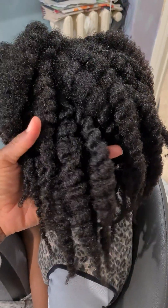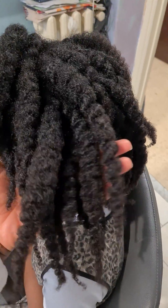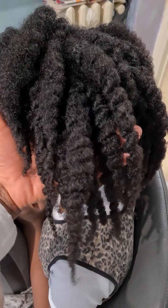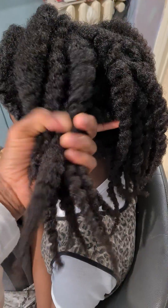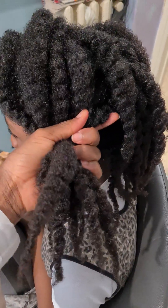Beautiful family, I just want to show you — I just woke up, please don't mind my voice — I just want to show you how I prepare natural hair, how I prepare it.